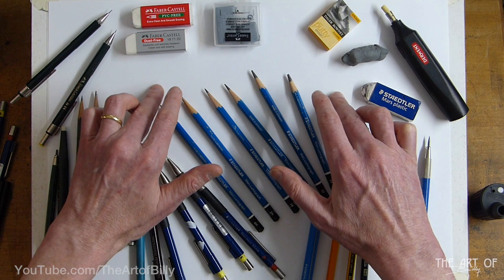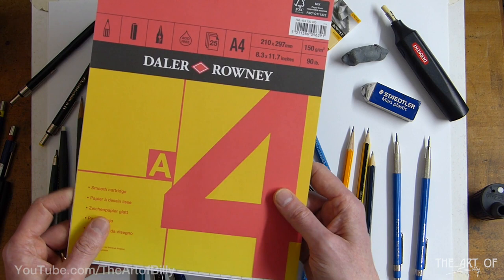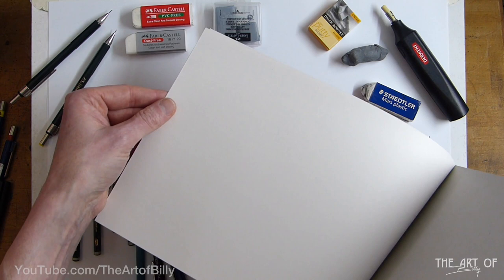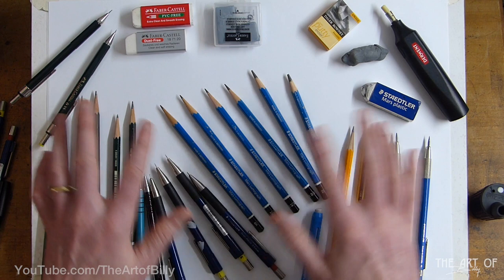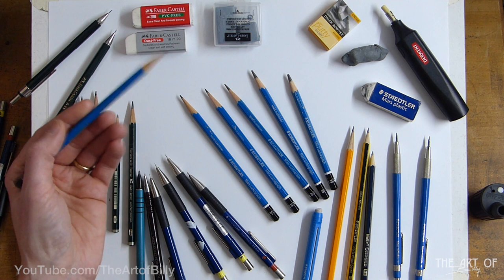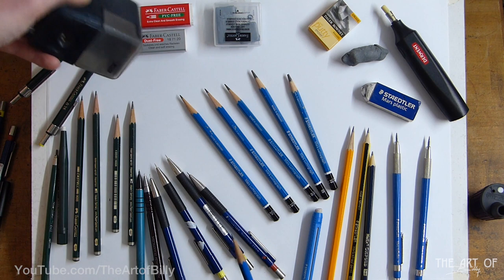The paper you use also matters. This smooth Bristol board in the background is what we're going to use for the zombie drawing. I also use Daler Rowney paper — it's a cartridge paper, a little bit creamy, slightly different tone — that's what I used for the toilet roll drawing. I like the tooth of the cartridge paper, which is a favourite going back to my art college days.